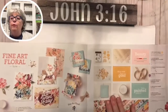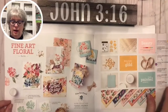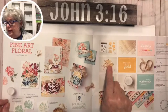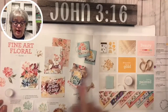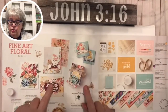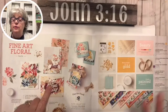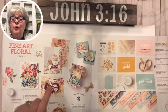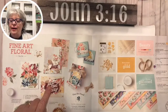This is Fine Art Floral - you'll see a lot of people using the heat and stick powder with the gilded leafing embellishment here. A lot of people are using it on this because that's how it was shared with us during what I call convention - 'On Stage' - and we had to do it by Zoom this year. There's a big floral background stamp that is gorgeous.